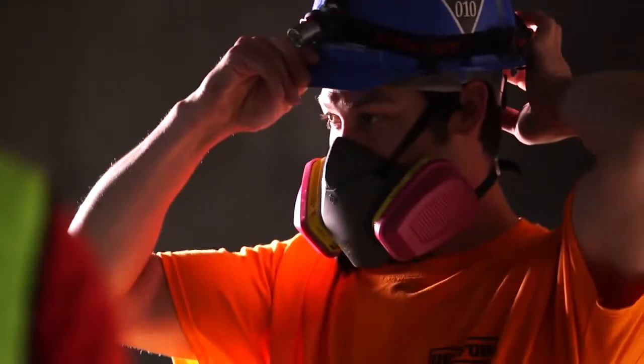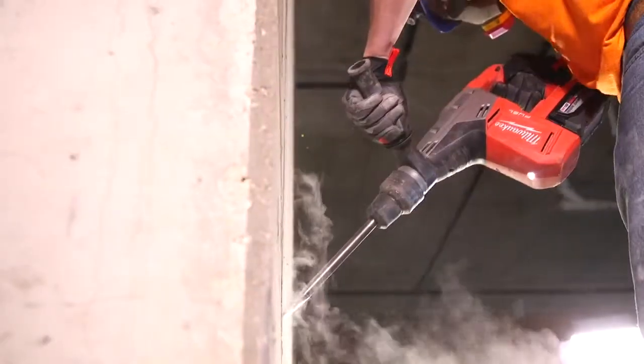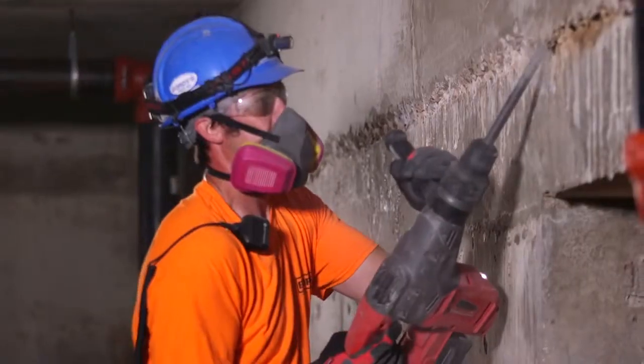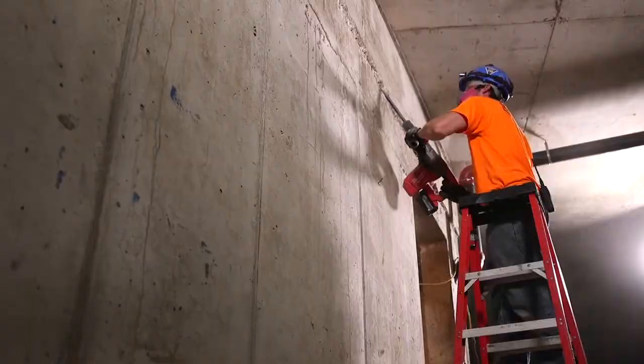When I actually need to do some chipping, I want something that's got the power that's going to handle it. I was a little skeptical. This SDX Max is definitely taking care of that. It feels like the real deal — like it should have a cord on it, but it does not.